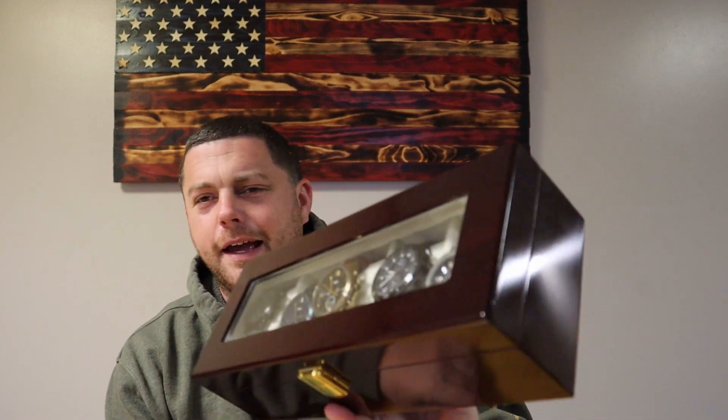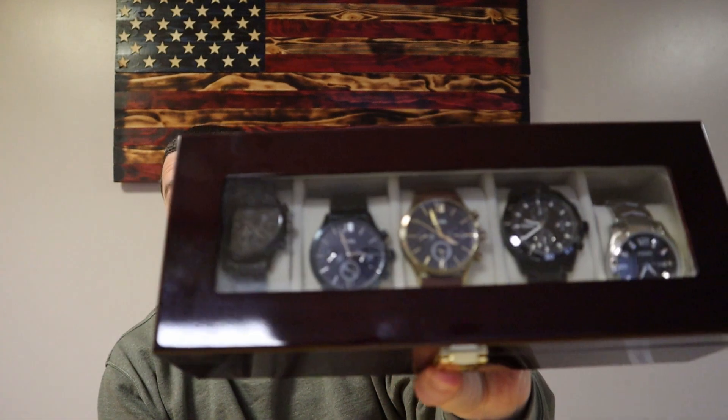It is actual glass on top — not acrylic or anything like that, it's real glass. It is thin, so please don't tap it too hard or it might break. I believe I got this for about $18.